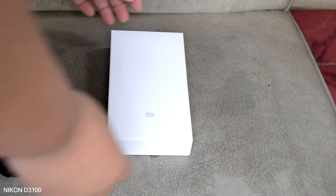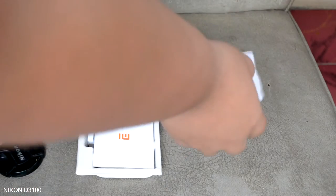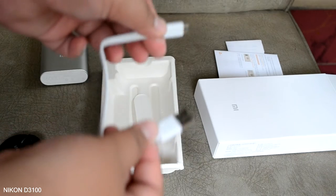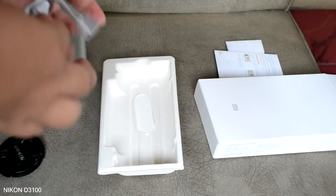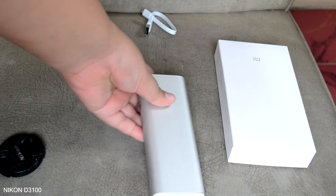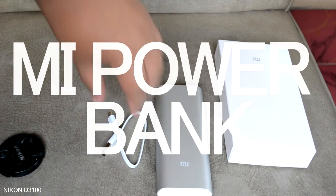Hey, what is up guys, Hanif here. Welcome back to yet another video. Power banks or external batteries are extremely popular nowadays since many smartphones have a closed back design and restrict your ability to change batteries on the go. It's now my turn to jump in on the hype, although very late. Today we're taking a very close look at the Xiaomi Mi Power Bank.